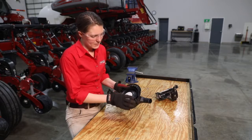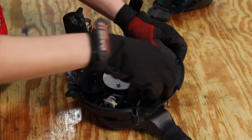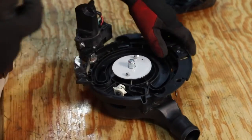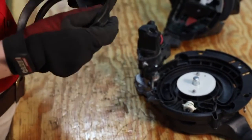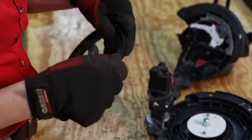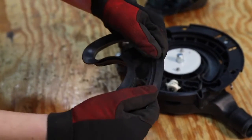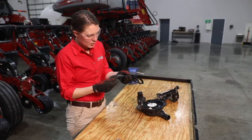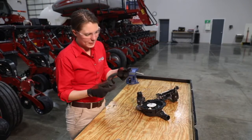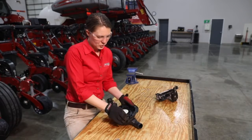Next, we're going to look at the vacuum seal inside the VSET 2 meter. This vacuum seal can actually tear completely out of the meter. Once we've got it out, we're just going to pull it apart a little bit and look for any tears in that vacuum seal that could be affecting the vacuum pressure on our seed disc. Once we've inspected that, we'll move on to our ejector wheel.